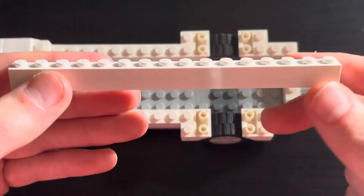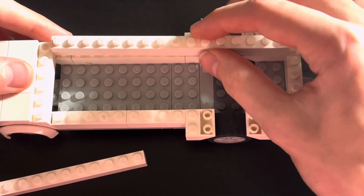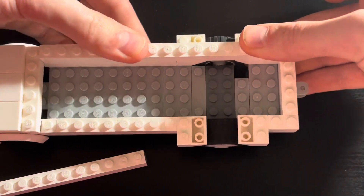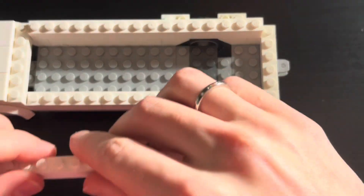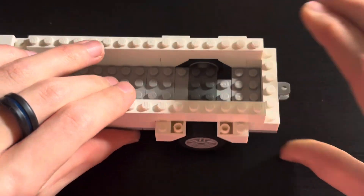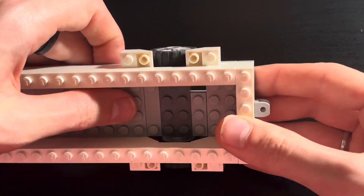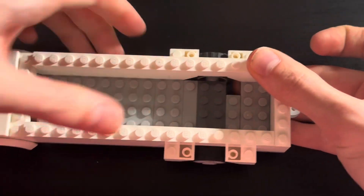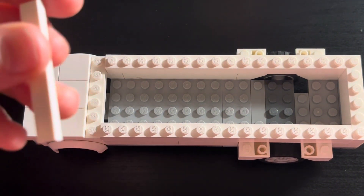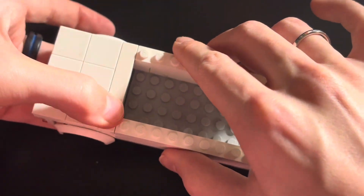Now take 2 1x16 bricks and place them on top of each other, then take a 1x6 brick and set it on the back like so. Now take a 1x6 tile and place it right here on the front of the hood.